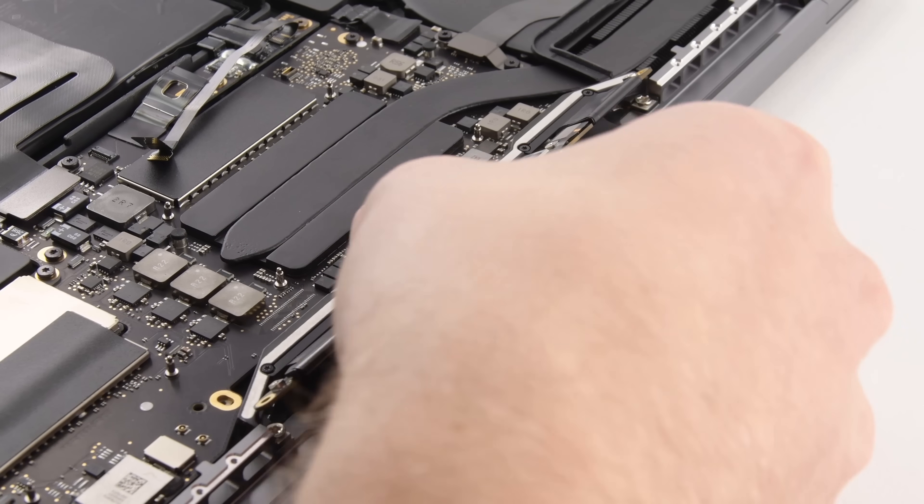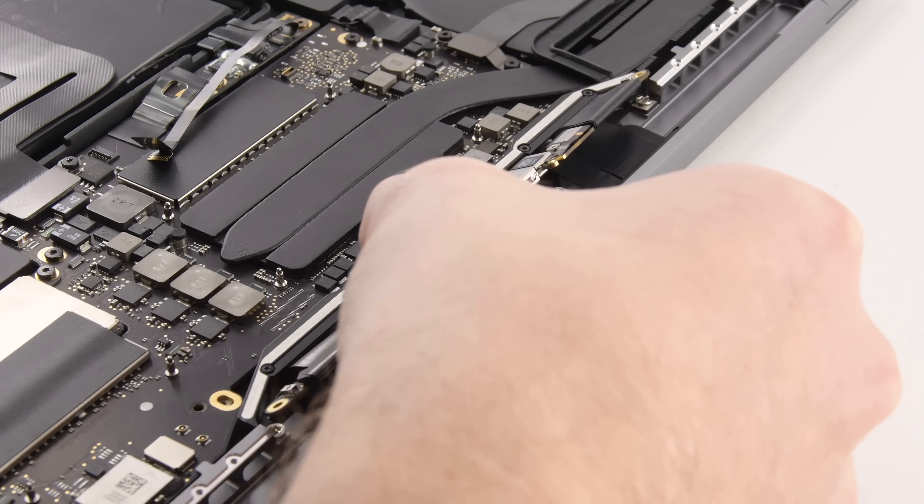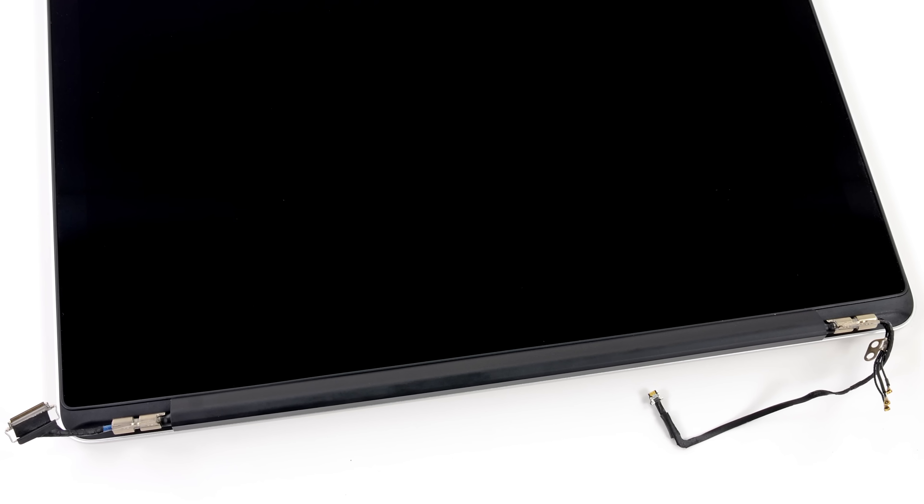We found that there were two things contributing to this problem. The first one is Apple opted to use thin flex display cables for this MacBook Pro, as opposed to the beefier wire cables that they used in previous ones.